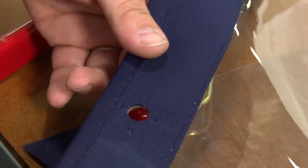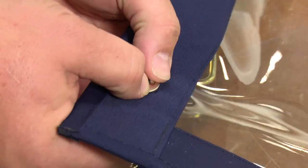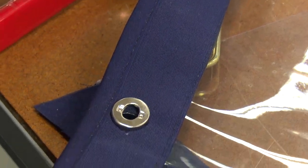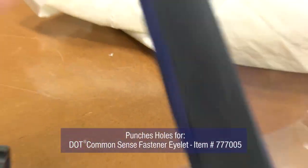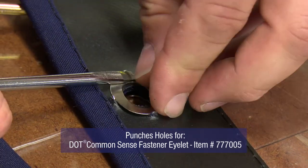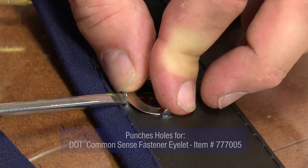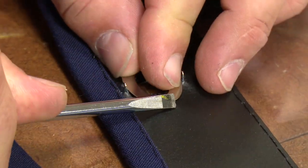What we do is we just go ahead and insert our fastener into the holes. We're going to go ahead and turn it over. We just use a screwdriver to kind of push everything in place, and then roll over the tabs.